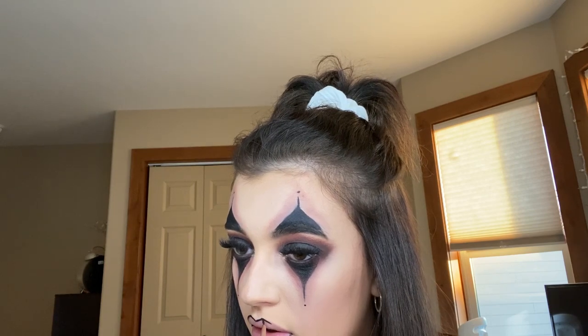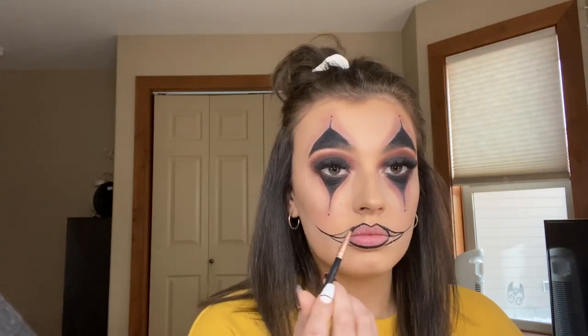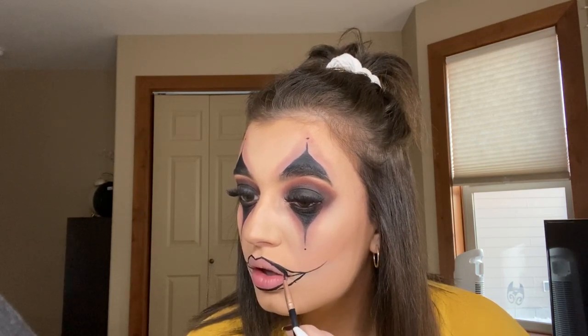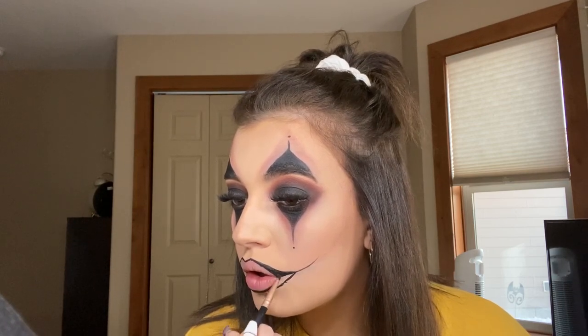Going in with the same gel liner I've been using, I'm just lining my lips and I'm going to extend my lips as well — you guys will see here in a bit how I do it. My camera is about to die so it's going to switch over to the phone camera in case you're wondering, so just bear with me. That's what you gotta do — fill it in and put on some red lipstick girlfriend and you'll be ready to party.